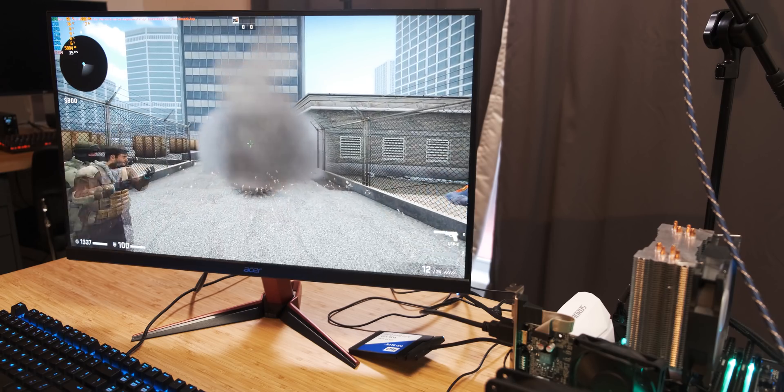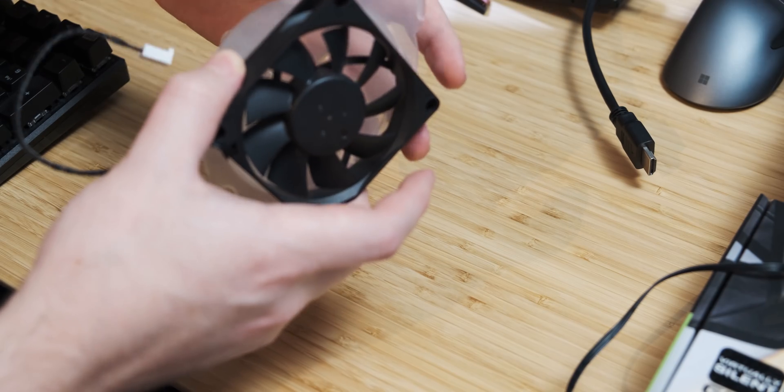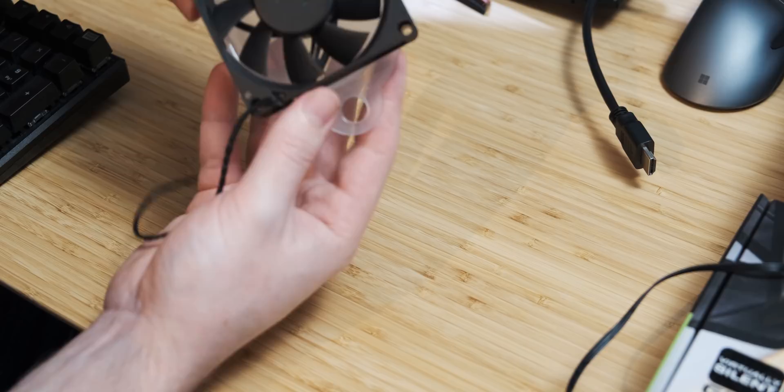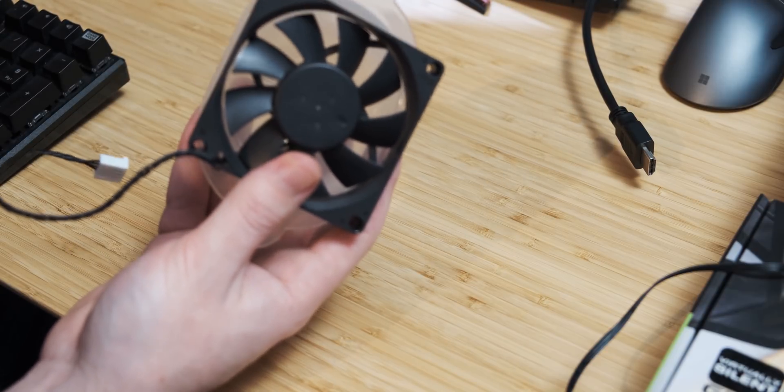It seems like my terrible idea is actually kind of working, so I'm going to refine the process. I want to direct all of the air from that powerful delta fan onto the tiny GPU die. I think the best way to do that is to sellotape a funnel to the fan. I have no idea if this is going to work — this feels really stupid. But one thing that gives me a little bit of confidence is the fact that the fan lines up almost perfectly with the funnel, and that's definitely a sign that this is a great idea.